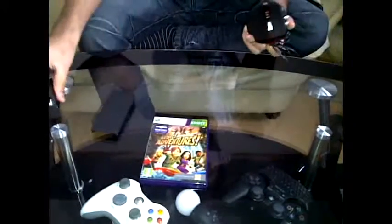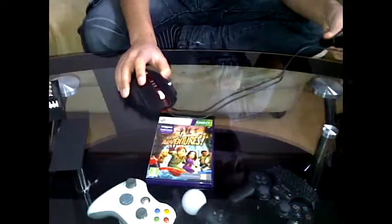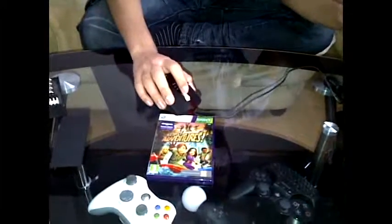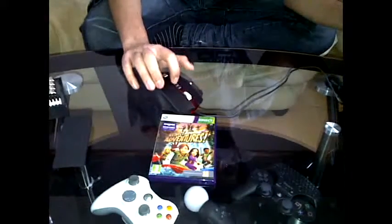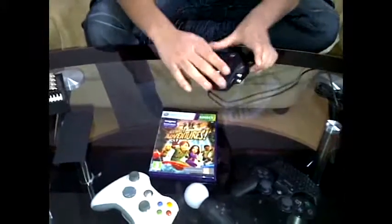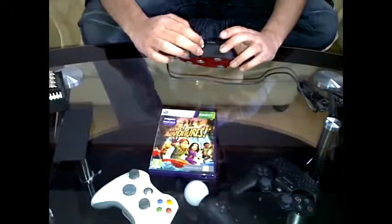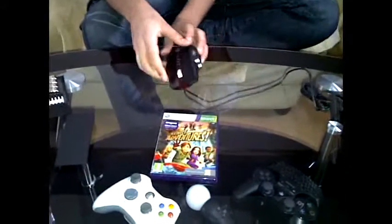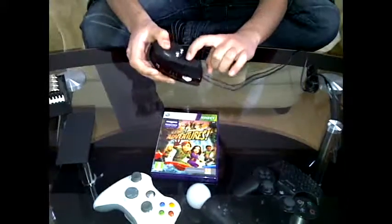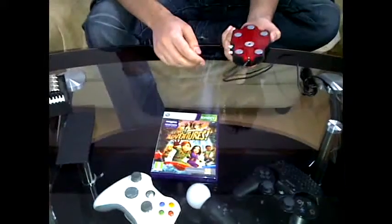Now onto the mouse itself. You have a pretty long cable — it's USB 2.0. You have your scroll wheel and your sensitivity buttons: high, medium and low. The mouse does feature an LCD screen telling you the DPI settings. You have two vertical buttons — I have no idea what they're for. And you have your side button here, one side button for your thumb.